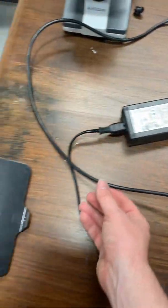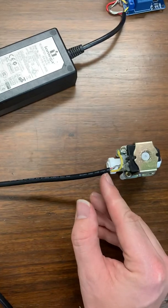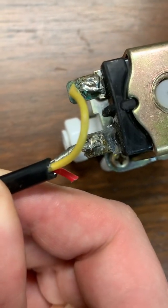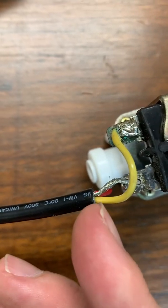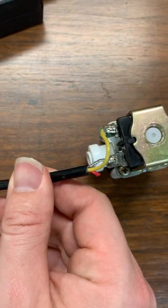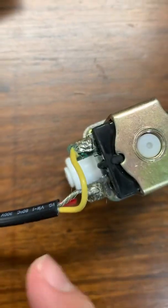You take the end and cut it off — this thing went into a hard drive, so I just cut the end and pulled it back. You can see that there are three wires here: there's a 12 volt, there's a 5 volt, and then there's the ground. I cut off the 5 volt, put on the 12, and put on the ground.